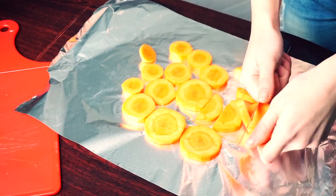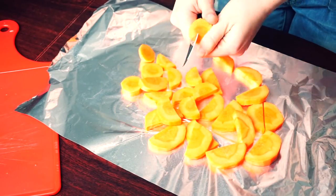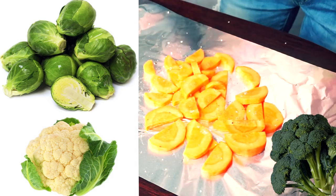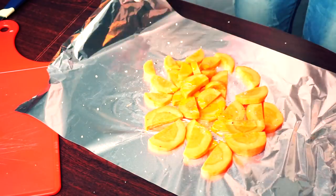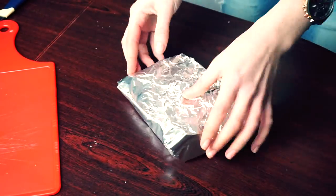My fish will be served with mashed potatoes, so I decided to bake it with carrots. The same way you can cook cauliflower, Brussels sprouts, and broccoli. Just divide it into the pieces you like, add salt and black pepper and a bit of olive oil, and wrap it up in foil.